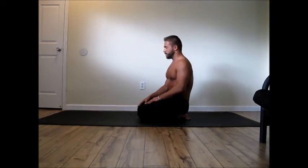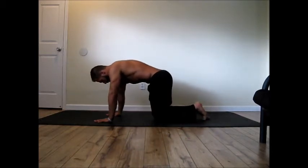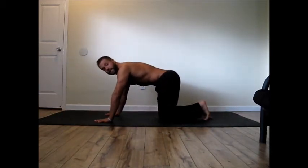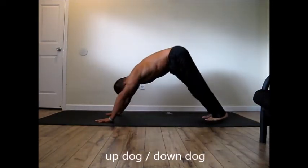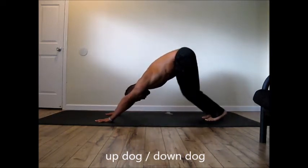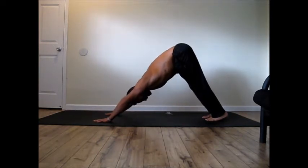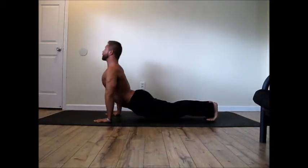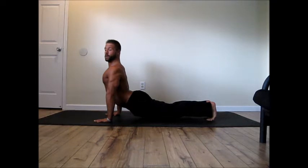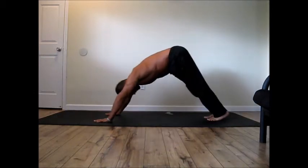What we're going to start with, just to get mobile and get some blood pumping, is up dog down dogs. Start on the table here with your hands slightly in front of your shoulders, tuck your toes under, and press into a down dog — pressing the heels and thighs back, pushing back with the arms. Take a deep breath in, pivot to an up dog, shoulders down away from the ears, pull back with the arms a bit, extend the legs nice and straight, then inhale back to down dog.